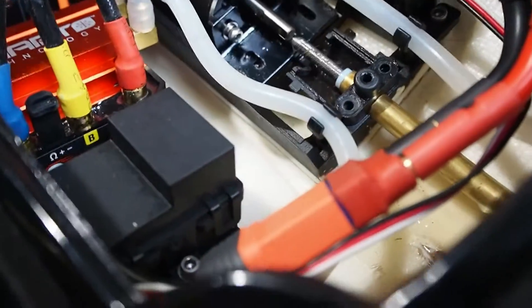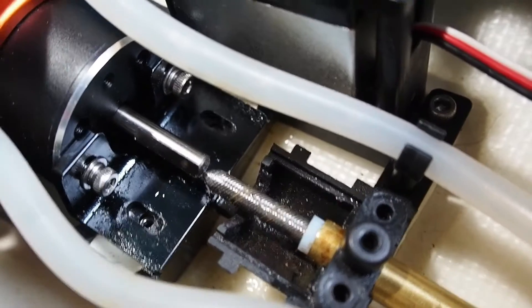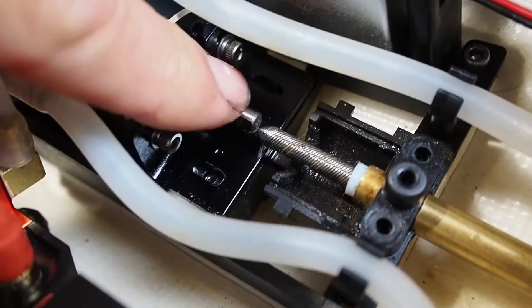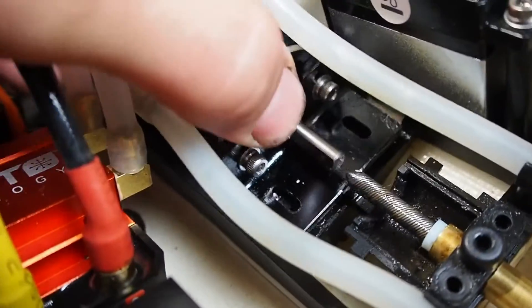I just noticed on this Impulse 32, while I was changing the cable — because the original one slipped on the collet — that from factory it's not even lined up properly. You can see the cable itself is quite a bit lower than the shaft, so I'm going to have to fix that.